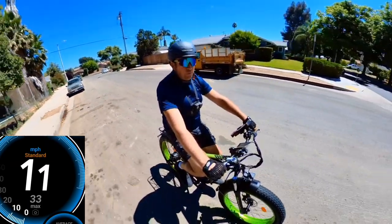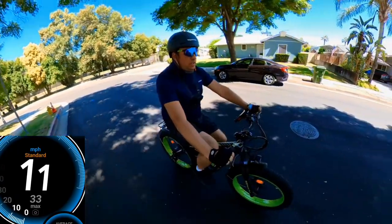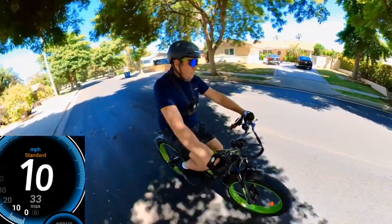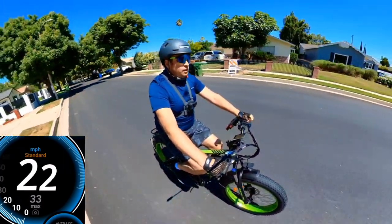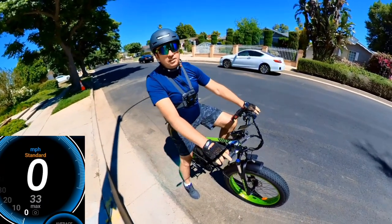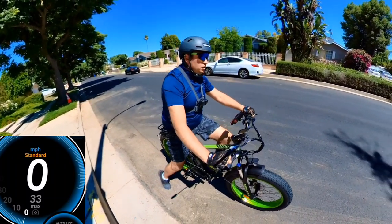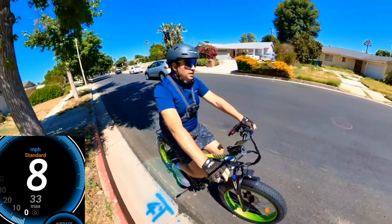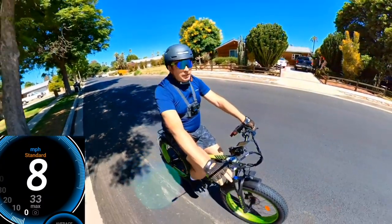Let's test the brakes. These are mechanical brakes — they don't squeak, but mechanical brakes usually aren't as strong, so you have to press very hard to stop. Testing from about 22 miles per hour, it actually locked the rear wheel, which is good. They're very quiet — many bikes have squeaking brakes, but this one also comes with a loud horn, so the quiet brakes aren't a problem.